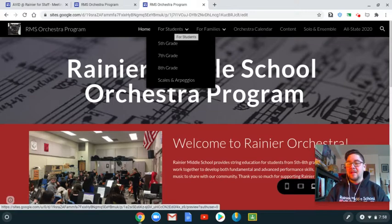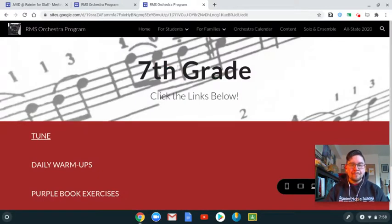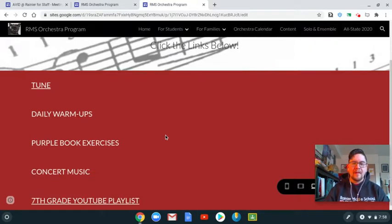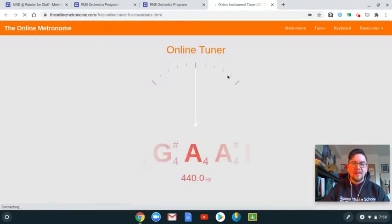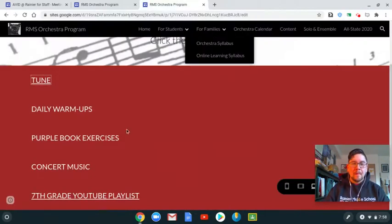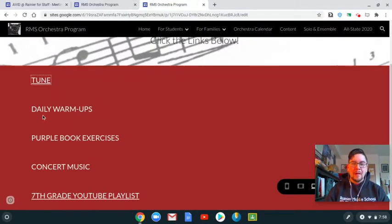Students, what you're going to be most interested in is up here under the 'For Students' tab. Let's pretend I'm a seventh grader — I'll go to the seventh grade tab, and here are the links I need for rehearsal every day. Here's a tuning app — if I click on it, it takes me to a tuning website so I can tune my strings in front of my Chromebook. A link for the daily warm-ups PDF will be right here, as well as a link for the piano accompaniment so you can play along for the daily warm-ups.